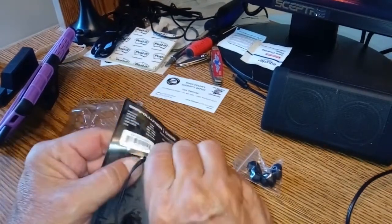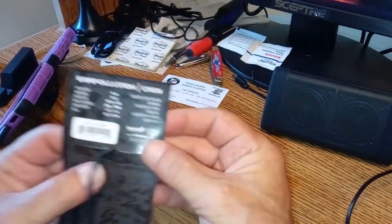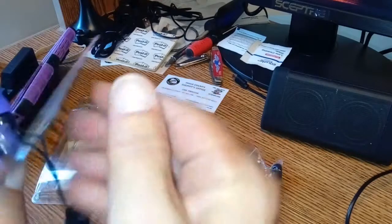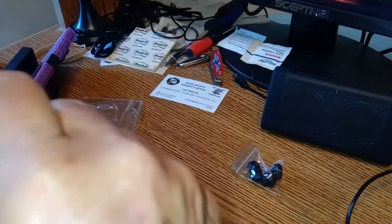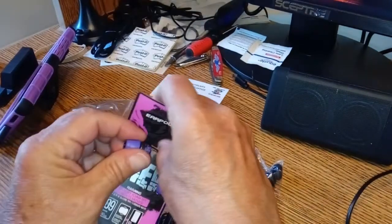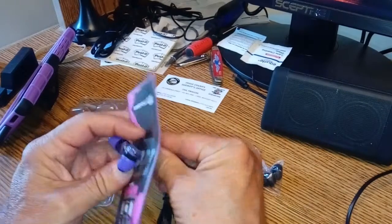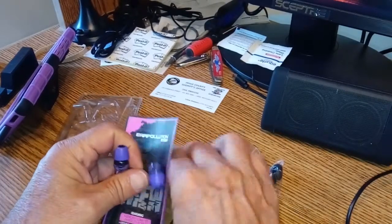Flip this up a little - they got them in here somehow so they gotta come out, right? Well, that's what you would think. This takes a little bending. We're gonna get them out of here and I'll be right back.